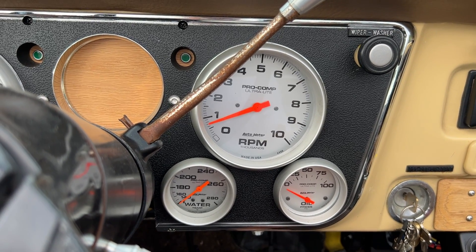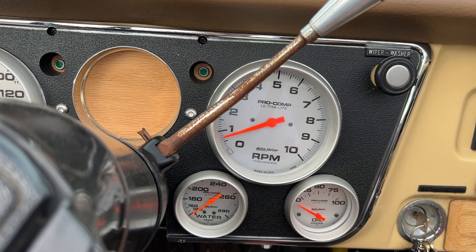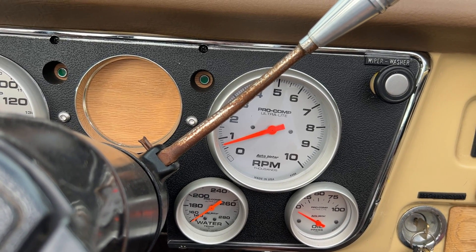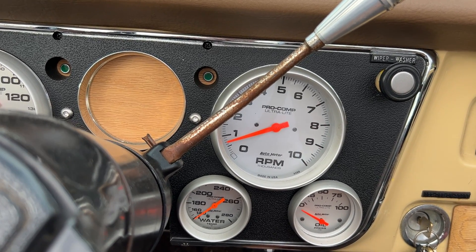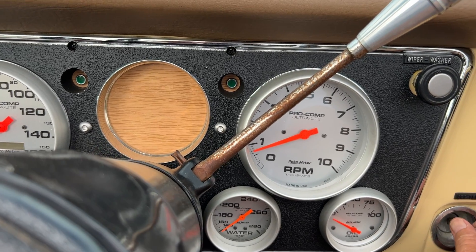So this is the cold start video. If I haven't driven the truck for a week or two, it takes a few pumps of the pedal to get some gas into the carburetor. But if I drive it every day, or often, then it starts right up. It hasn't been driven for a couple days, so we'll see.